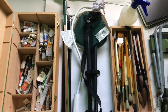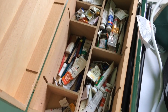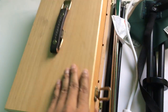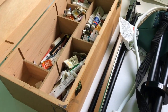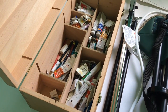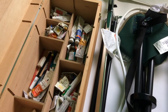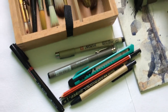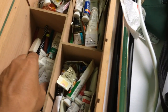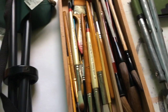Let me take you through all the equipment and art supplies I've been using. I carry this box everywhere I go — it's not too heavy, so it helps me a lot whenever I'm planning outdoor plein air painting. I can carry a lot of stuff inside, like pencils and colors.